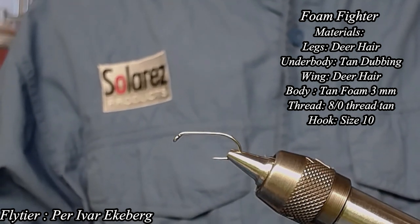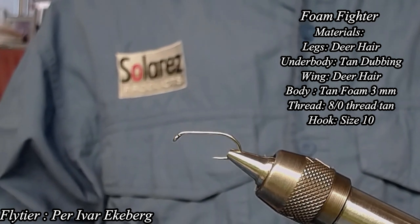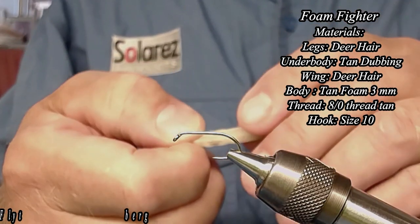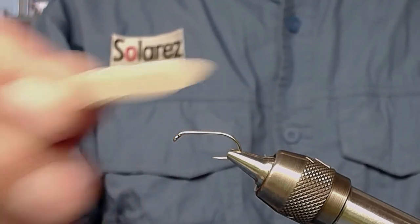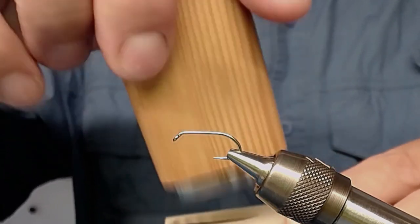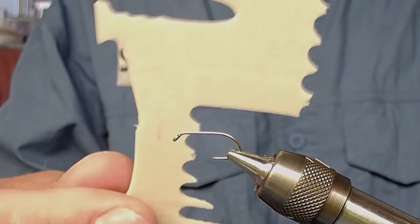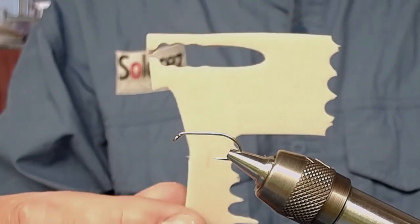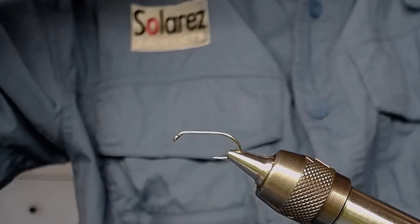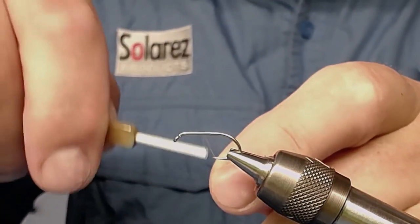To start off I just put a hook size 10 in the vise, and I'm going to present the main material on this fly, which is foam. This is a foam piece that I've cut out using a tool from River Road Cutters. It's a tan foam — it will all come in the video what materials I've been using. To start off I put on my glasses and use my tying thread, just an ordinary tying thread size 8.0.